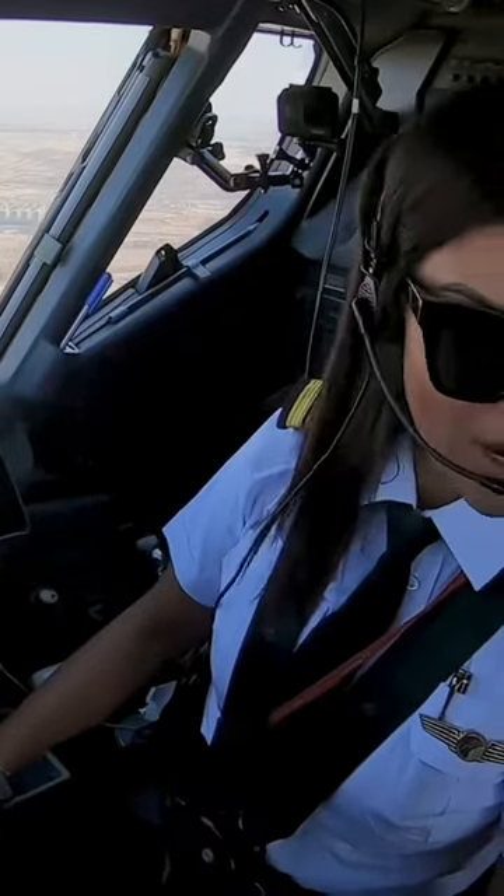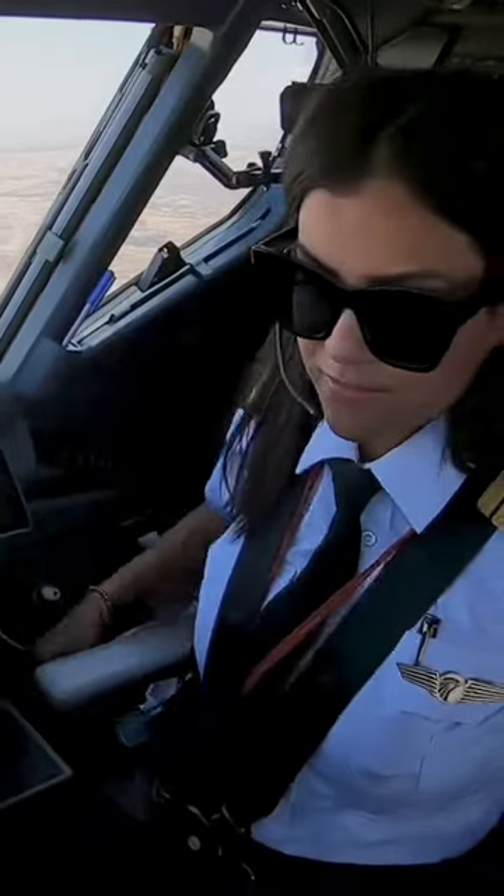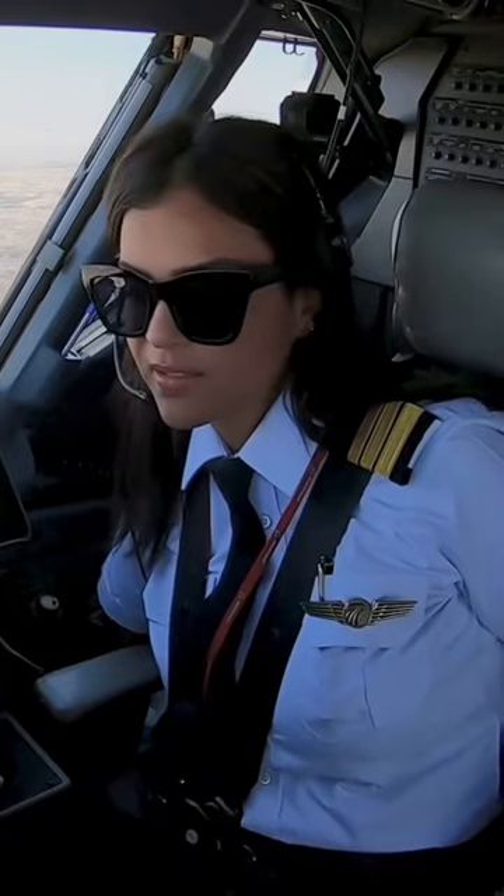Continue. Speedbrake arm. Landing gear down and locked. Flaps, 30 degree light. Landing checklist is completed.